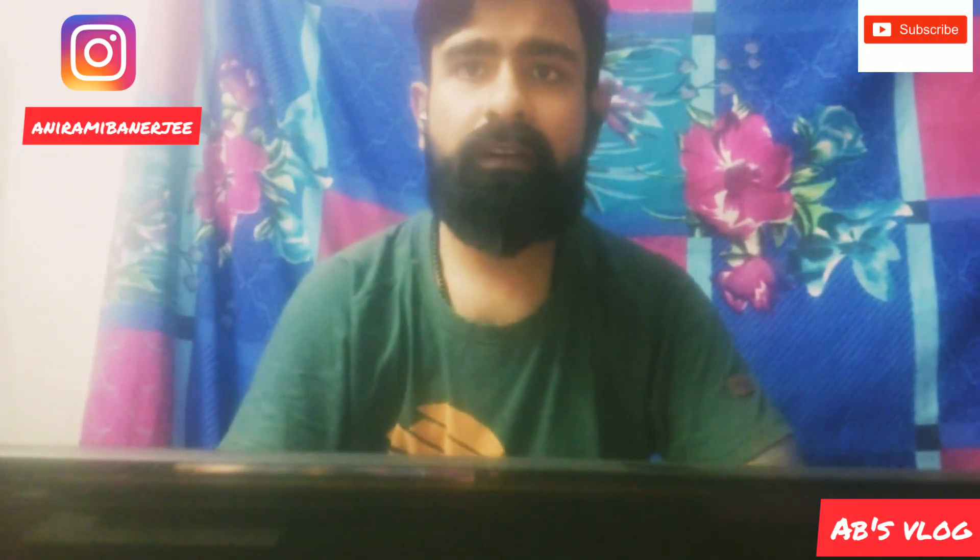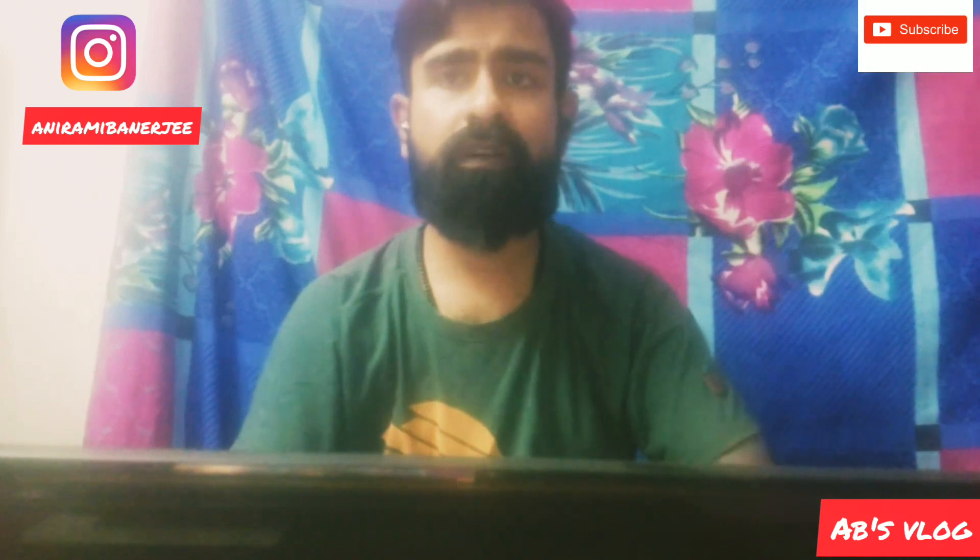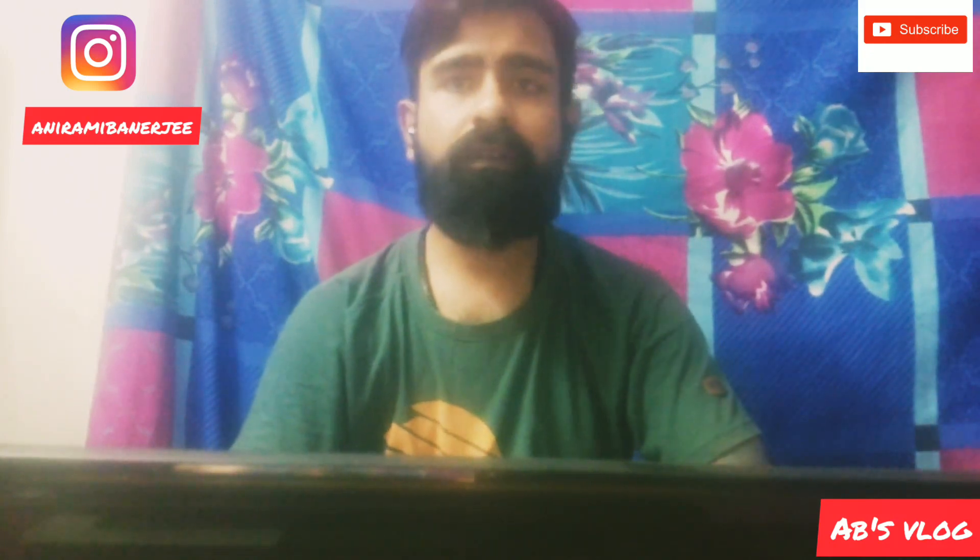Hi guys, welcome to my new video. Happy to all you guys — you are all bored in the lockdown.